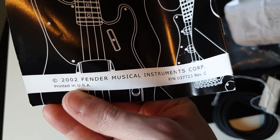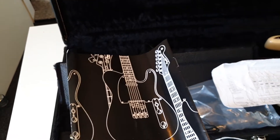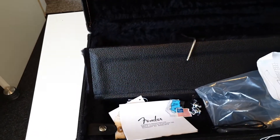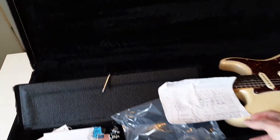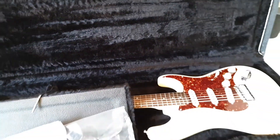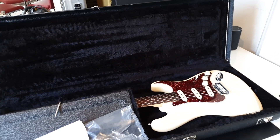And a 2002 Fender Musical Instruments Corp. document — okay, but that guitar, judging by the serial number, is definitely not from 2002. Maybe they just put that in there as a little goodie. Alright, so there you have it — American Deluxe. Really looking forward to doing a review on this one, because I just love those things.